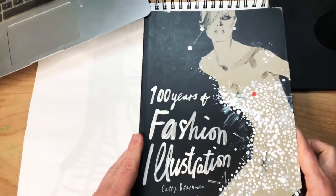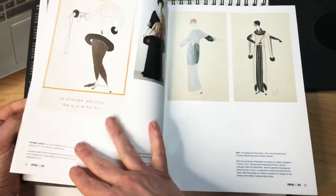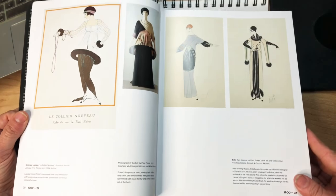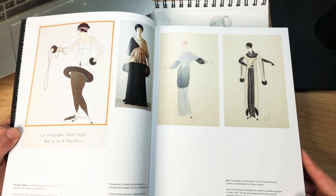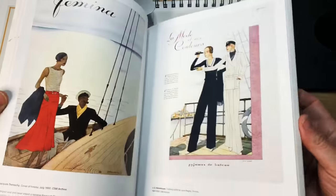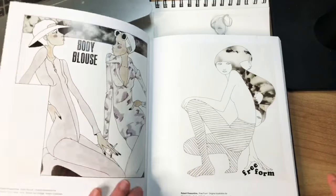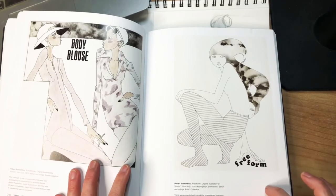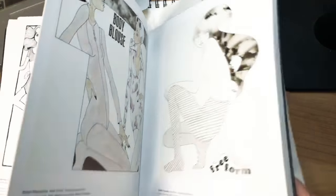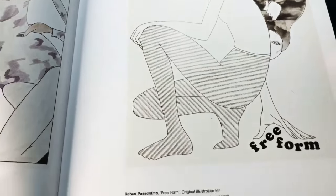So I'm going to get to what I wanted to bring up today: randomly going through this book to show you different aspects of line, so that you have a little vocabulary about line. This is a historical progression with a lot of different examples.